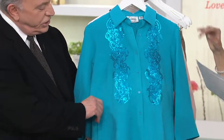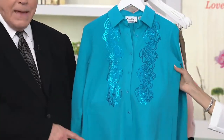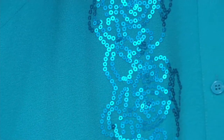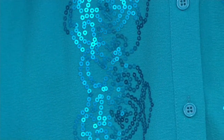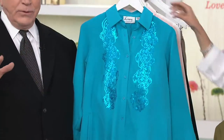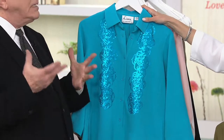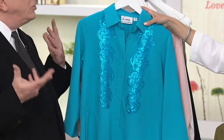Then we move into our turquoise. Turquoise has a matte, semi-matte turquoise sequin — only one color has a glittery sequin. The turquoise has a sort of matte finish, which keeps it from being overdone; it still makes it dressy casual.